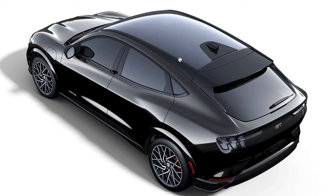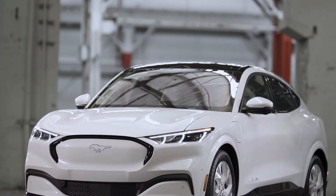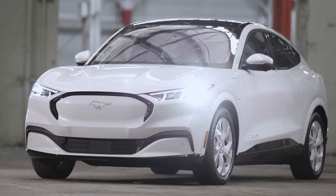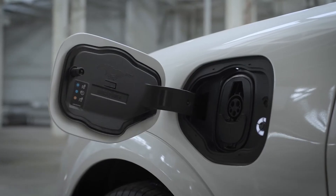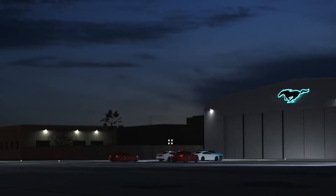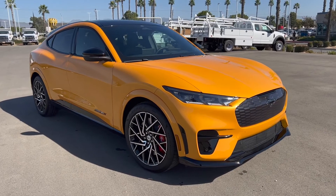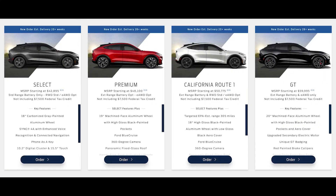The GT model now comes standard with the black roof, which I can dig. There's also a brand new special edition white they're calling — drumroll — the Ice White Edition. I'm not too sure about this; in white, it sort of looks like you're in town for a convention and returning it at the airport Monday morning with a mild hangover. The only other paint updates are that Grabber Blue and Cyber Orange are no longer exclusive to the GT.